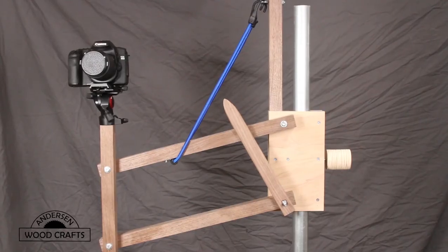Well, that does it for this build, and I believe this will be so handy in the shop when I'm videoing. The base of the stand is about 18 inches, which is less than half of the footprint of the fully extended tripod I had. The arm is about a foot and a half long, which gives me a little bit of reach to get some shots I wasn't able to get with just a tripod. Only time will tell, but so far I think this is going to be fantastic in the shop for shooting videos — much better than just a standard tripod.